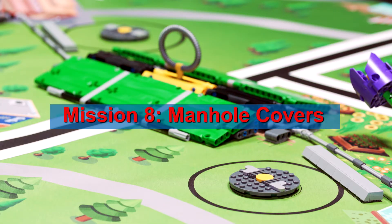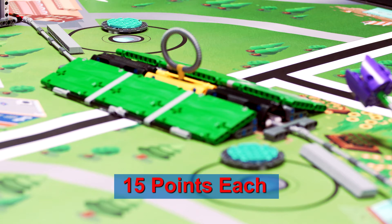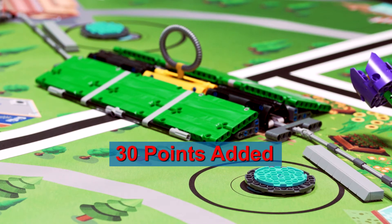Flip manhole covers over, obviously past vertical, without them ever reaching base. For bonus, score 30 manhole cover points as described previously with both covers completely in separate tripod targets.